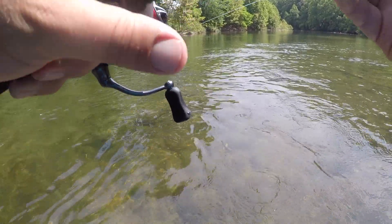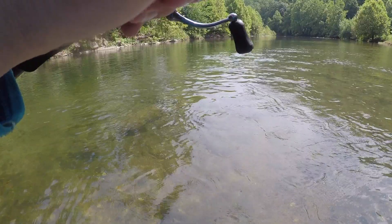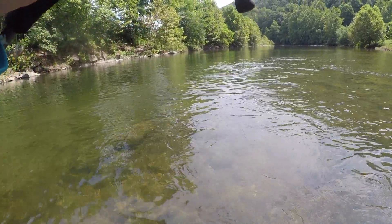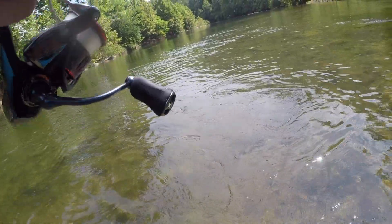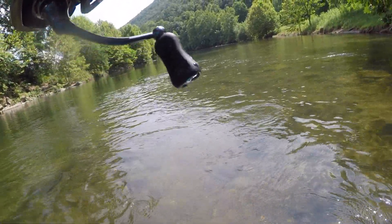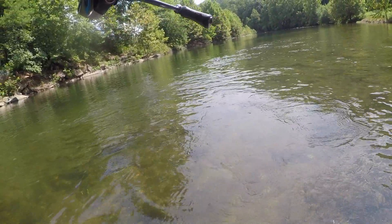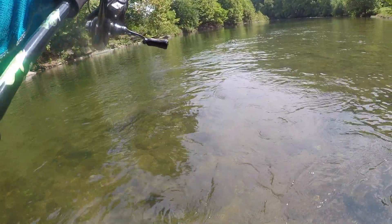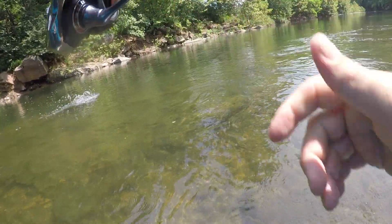I had one about 18 inches long follow it right into my feet. I just happened to look down and see it — he turned and swam back out into the middle. Threw it back out, let it drift down through the rocks again, felt a good bite, set the hook. This is a really good fish, come on this way — oh yeah, that's a really nice fish!